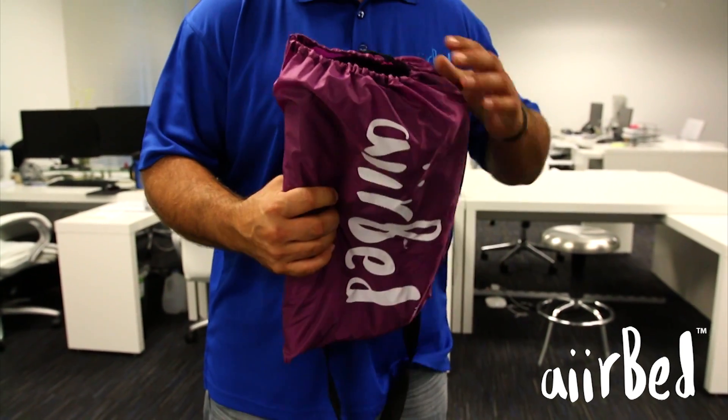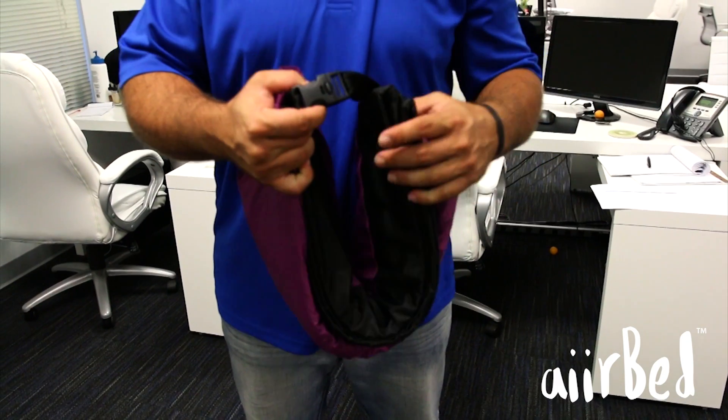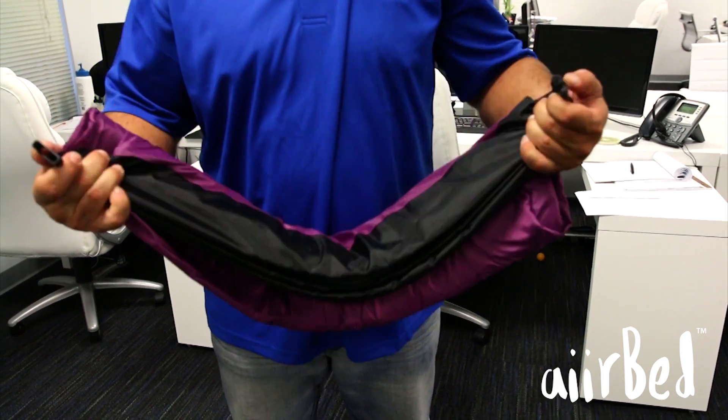To get started, open the carrying case to retrieve the airbed and unclip the securing buckle. Hold the black sleeve opening end and unroll the airbed.